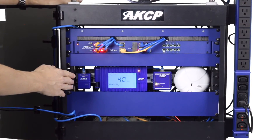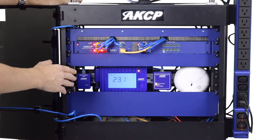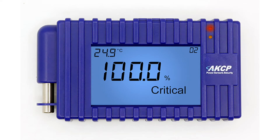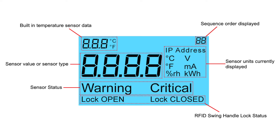Now let's take a look at the LCD display. This is programmable to display a variety of sensors together with their values and statuses. Mount this on the front or top of your cabinet to display sensor data. The programmable display can show up to eight different sensors in sequence together with their status, and also has a built-in temperature sensor.